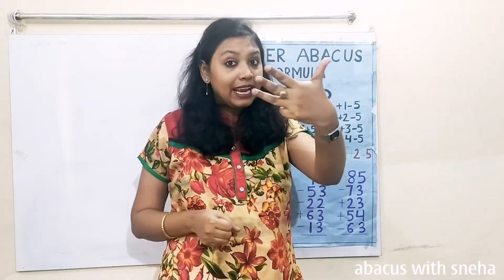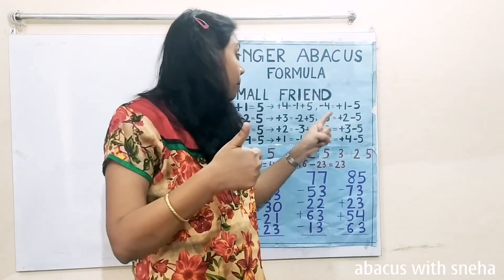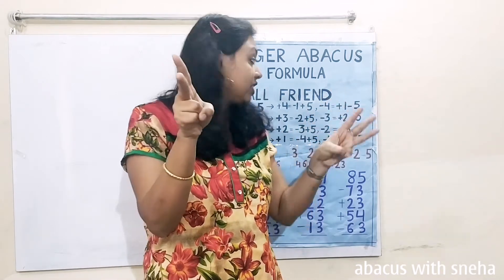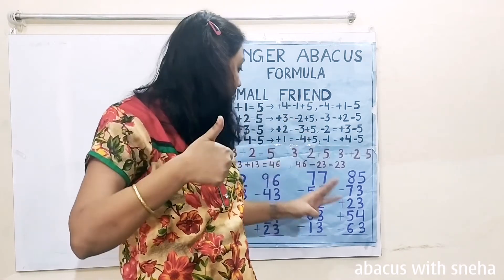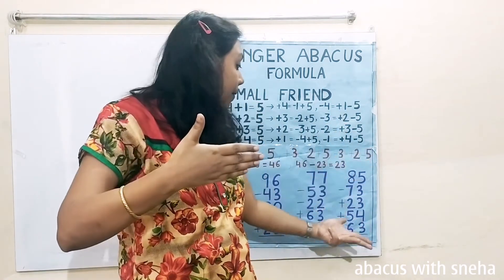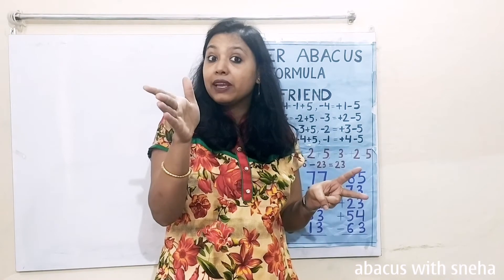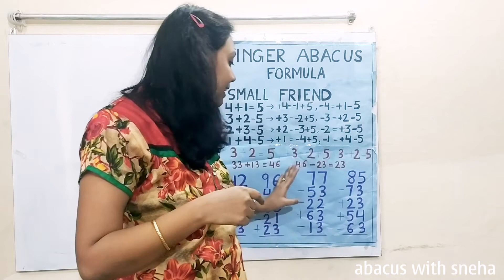Next problem. 85. Minus 73 — minus 70, minus 3. Use the formula: plus 2 minus 5. Plus 23 — plus 20, plus 3. For plus 3: minus 2 plus 5, minus 2 plus 5. Plus 54 — plus 50, plus 4. Minus 63 — minus 60. Now minus 3: we don't have to use the formula because we already have the fingers — just minus 3. The answer is 26.